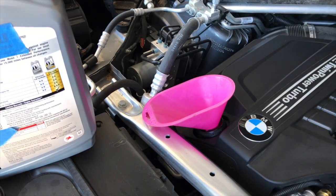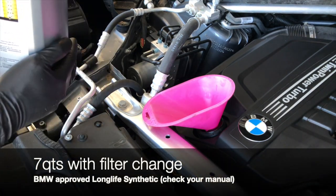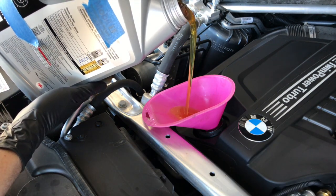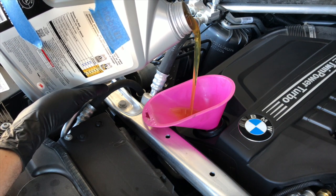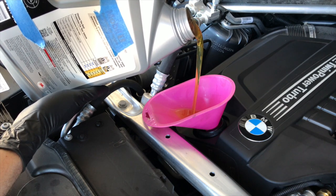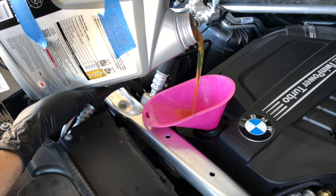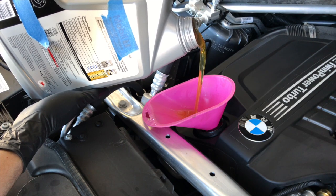So your N55 takes 7 quarts of oil with a filter change. You want to read your manual and use an approved BMW oil — 0W30, 0W40, whichever fits your application. Seven quarts go in.